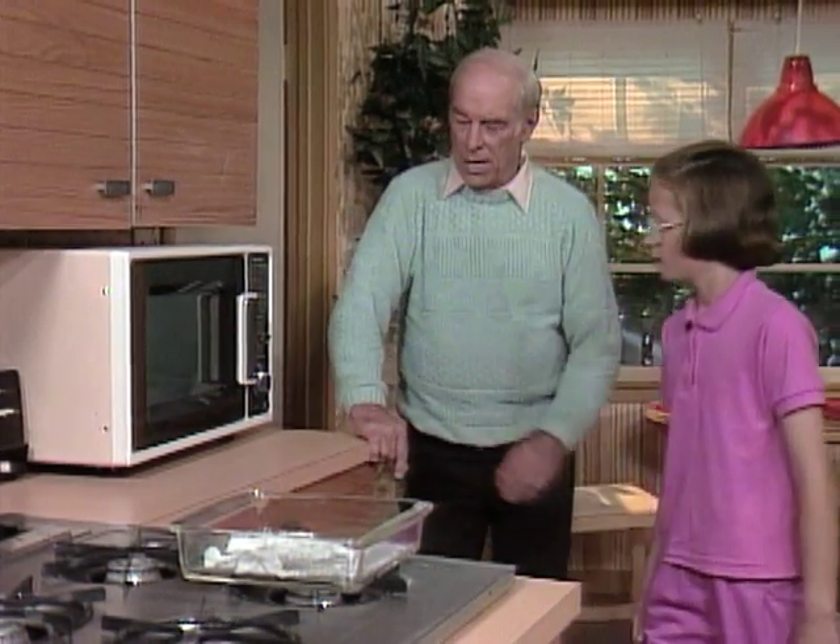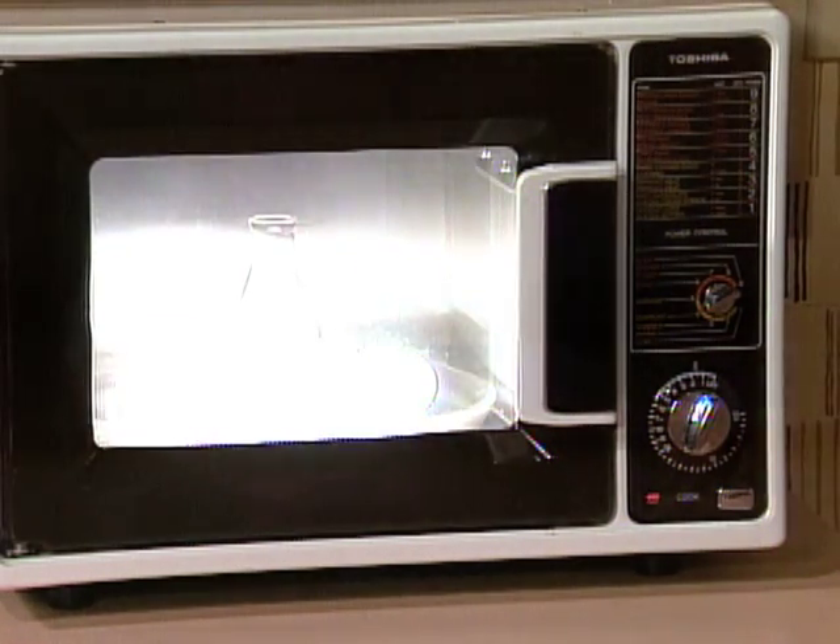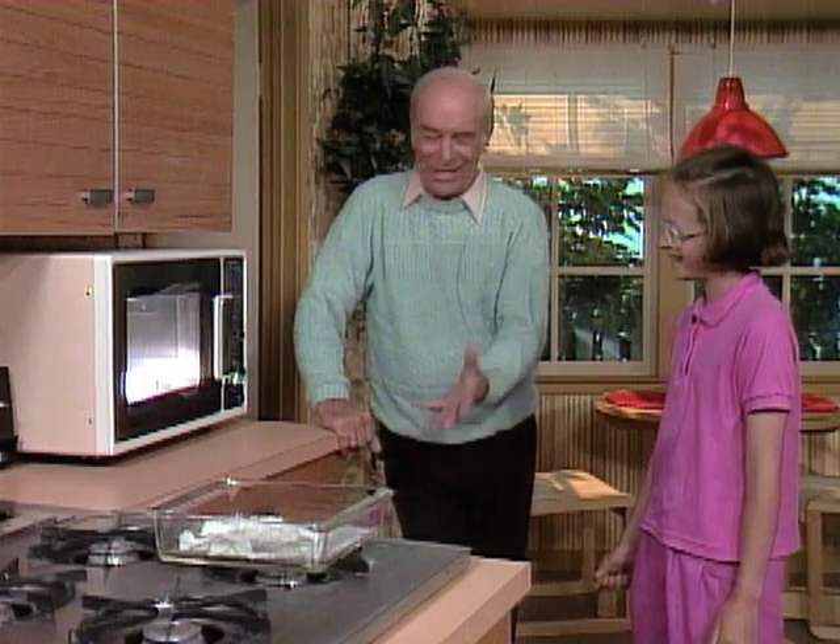Punch the button. It glows. Yes. Why does it do that? Like a magic trick. No wires.